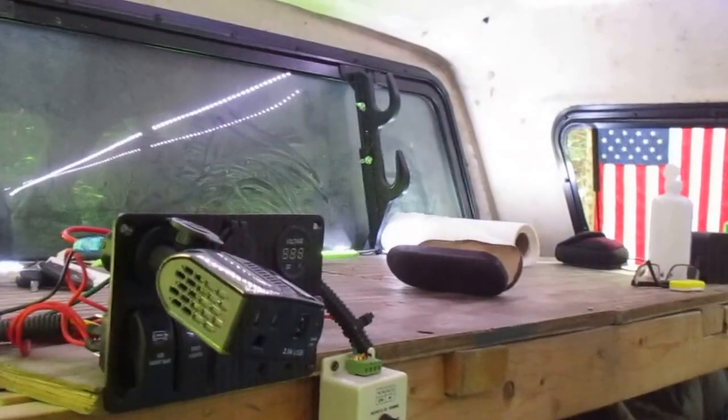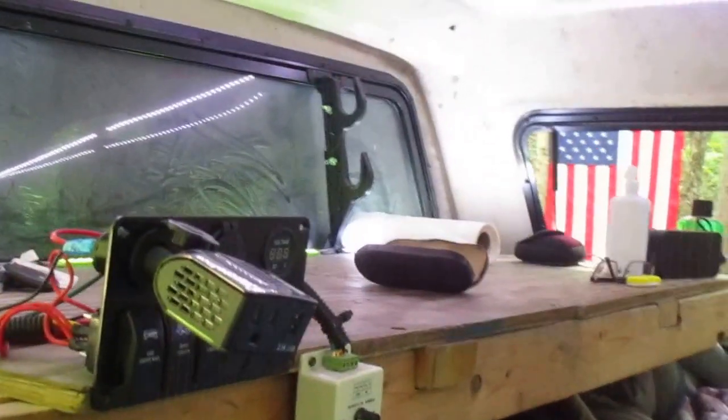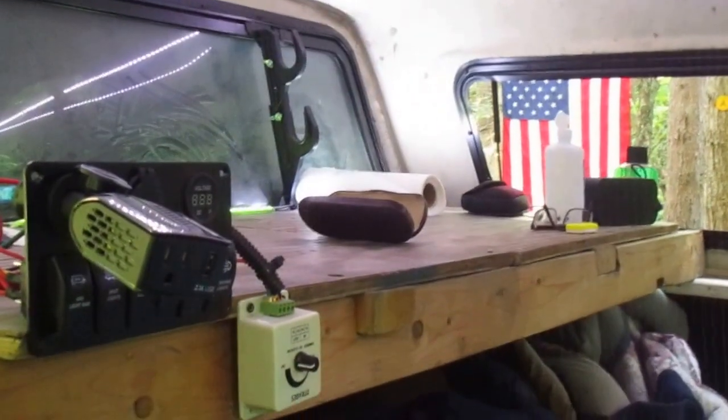When I need a quick little charge or something in the back, I don't want to run a big heavy wire from the big inverter up front — I use this little bad boy and it does the trick.